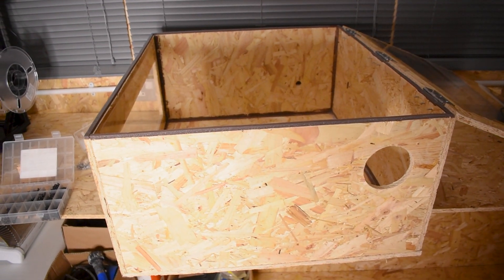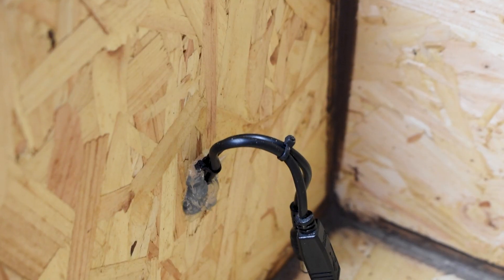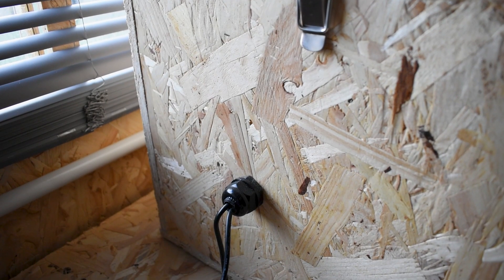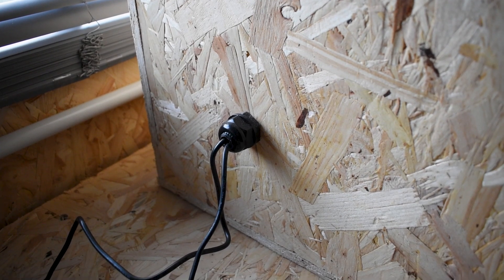With the enclosure assembled, now might be a great opportunity to drill out holes for the ventilation and the wiring. These holes can also be sealed with silicone later on, and I even secured mine with a standard electrical gland which stops the cable from pulling back and forth.